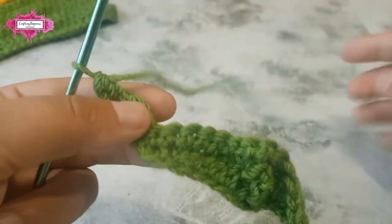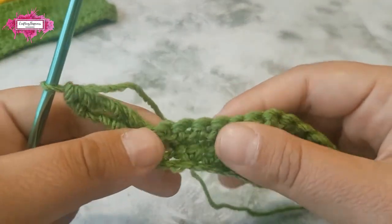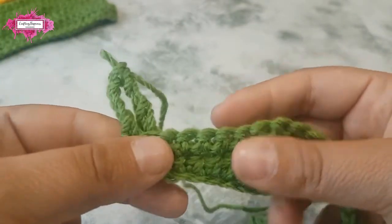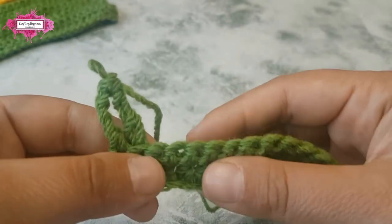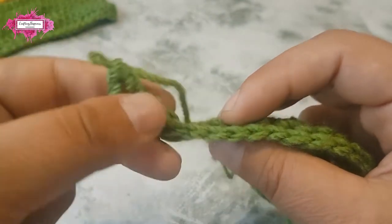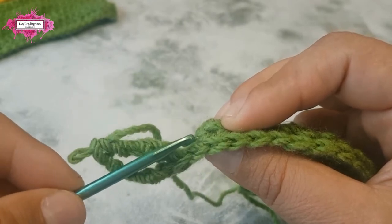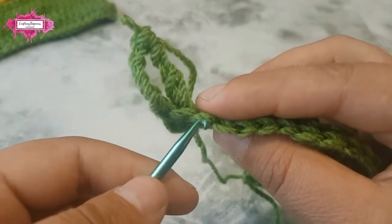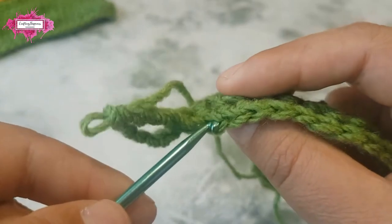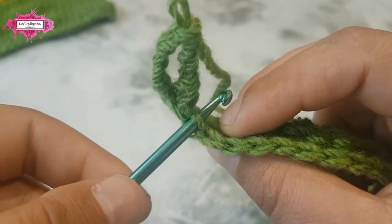From this point on, all the long wave stitches are crocheted in the back loop only. The single crochet row is crocheted as usual, but when you build the waves it's crocheted in back loop only. Each stitch has two loops — the front loop and the back loop — this is the front loop and this is the back loop.